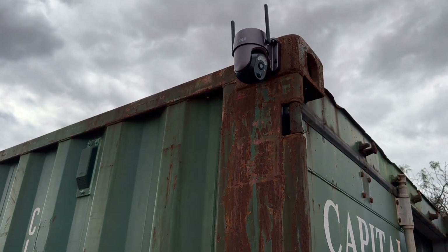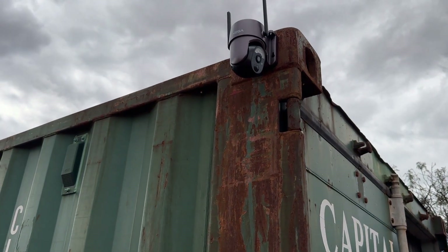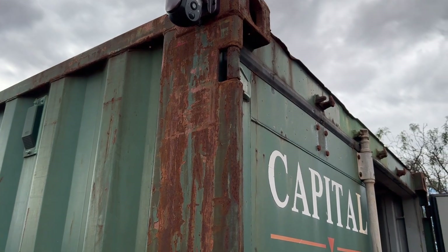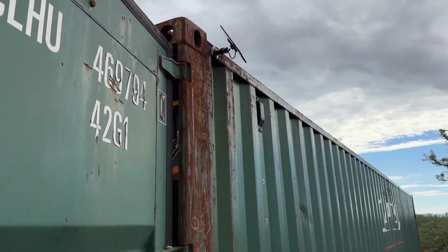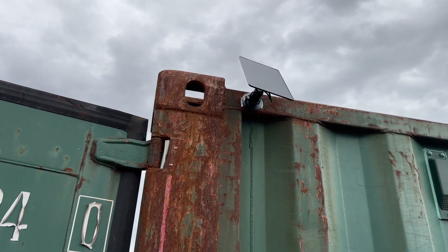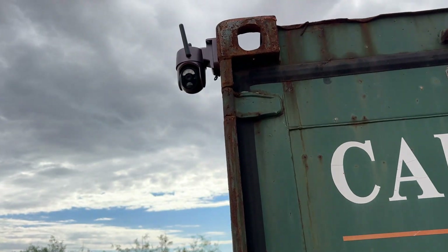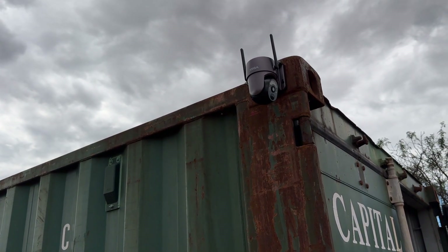You can see on my shipping container where I have this mounted right up at the top. Definitely need to paint this container, but there are the antennas aimed up — I've got it aimed toward the rear of the container and run the cable across the top. This is the south side, so that's where I put the solar panel aimed toward the south to get the most sun during the day. I've had it working for a couple days now and it definitely works every time it sees motion — I definitely like it.